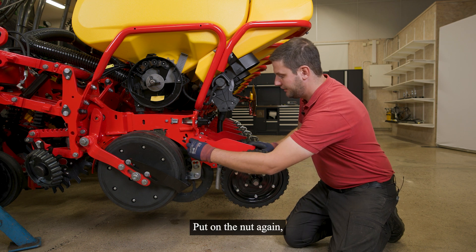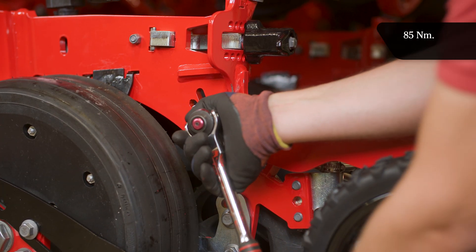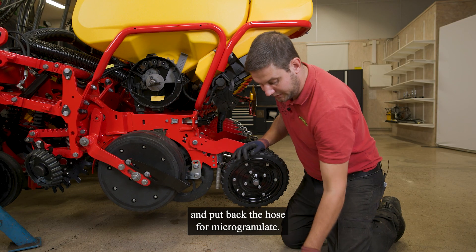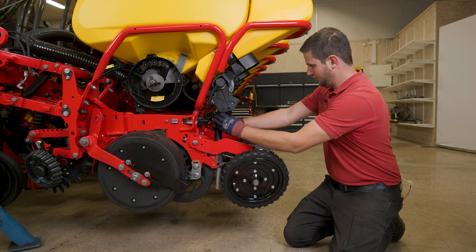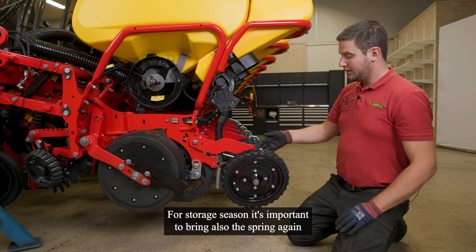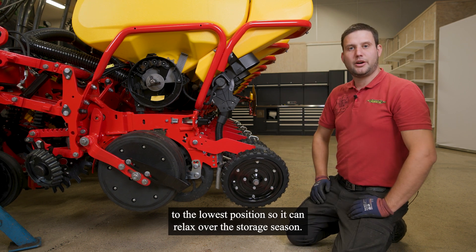Put on the nut again, tighten it, and put back the hose for micro-granulate. For the storage season it is important to bring the spring again to the lowest position so it can relax over storage.